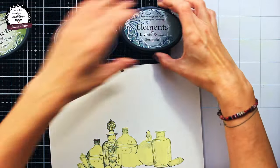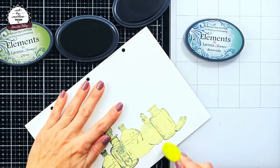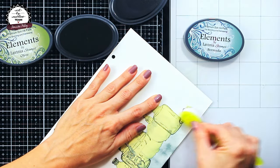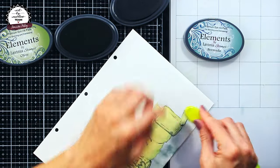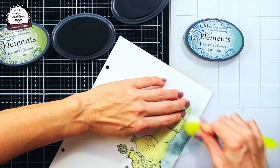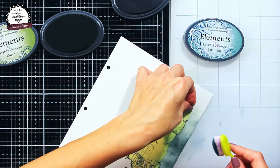Time to build up my background. For coloring I decided to use inks, in particular Lavinia Elements. For applying the ink I'm using Studio Light ink blending brushes. Here you can see why the masking tape comes in handy — even though I struggle with that tiny piece always moving, it really helped as I didn't need to worry about crossing the lines or being too precise with coloring.